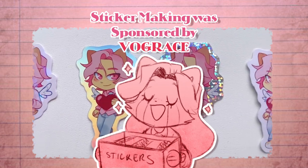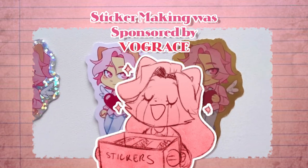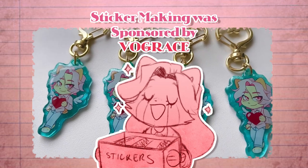I used Vogue Grace to create all of the stickers, keychains, acrylic standees — and yes, this video is definitely sponsored.